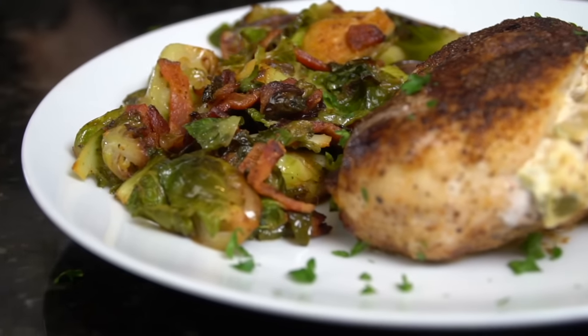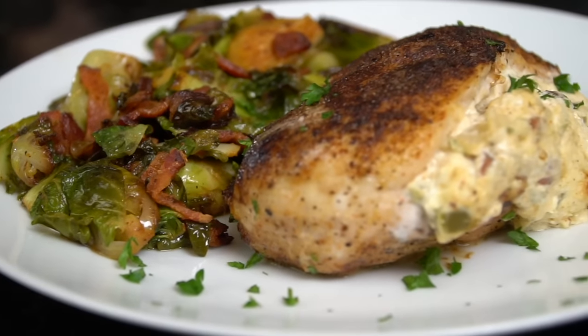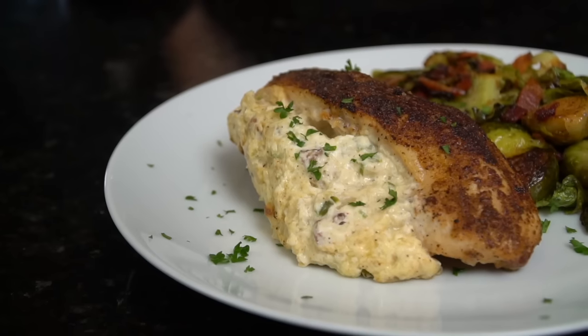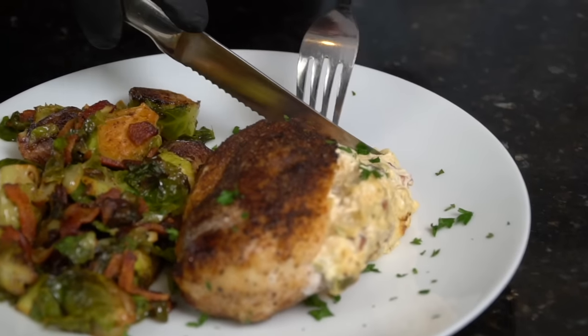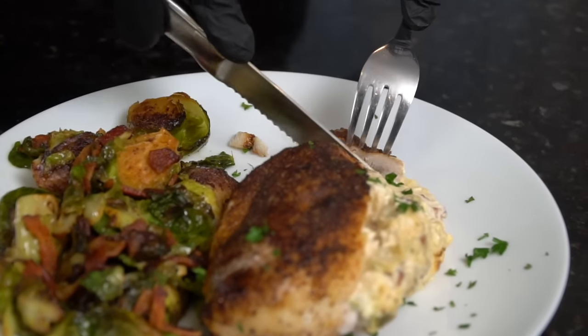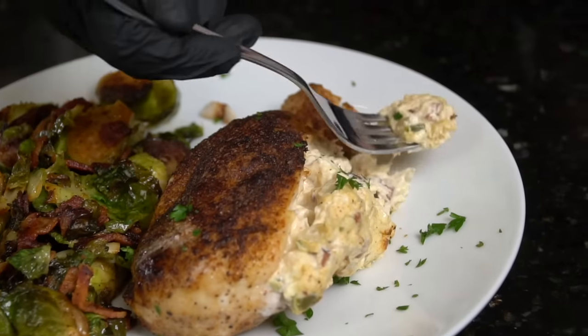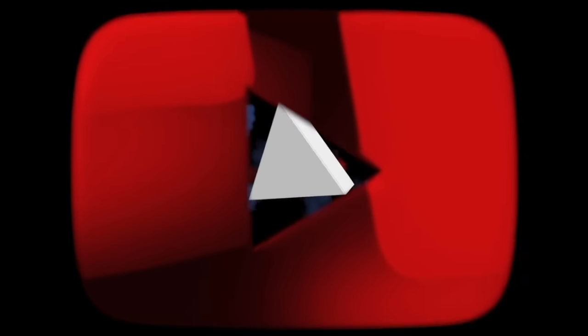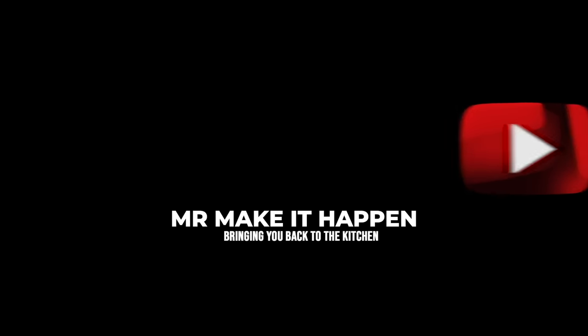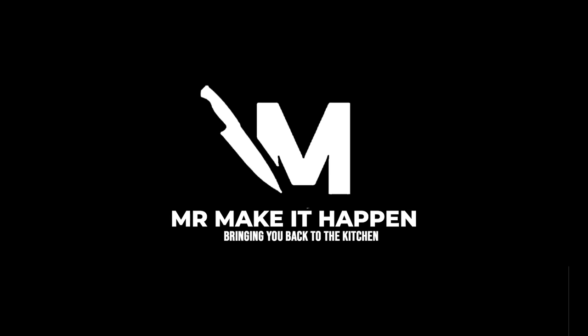Then we're going to plate this up. Brace yourself for a trademark money shot — look at that beautiful stuffed chicken breast. Hit it with a little fresh chopped parsley for a pop of color. All I need is a knife and a fork because I'm going in for a taste test. Perfectly cooked chicken breast — got to get a piece of that stuffing in. Moment of truth. Oh man, this one's on the money, and it's low carb and keto friendly. Definitely a fork-drop recipe. If you like the recipe, give your boy a thumbs up. Don't forget to hit the subscribe button and the bell to enable notifications, and as always, thank you for your support.